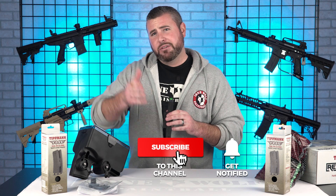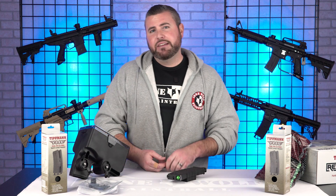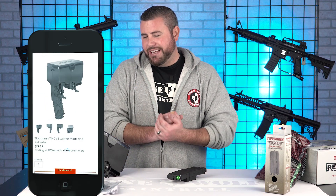Do you have any other questions, Mark? How much was this again? $79.95. That's a bargain — can't beat that. It's a deal and it's very convenient. You pay for convenience.